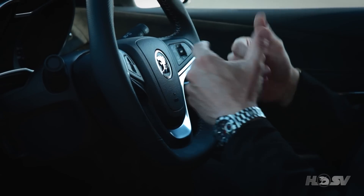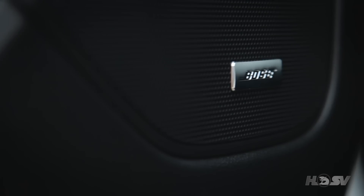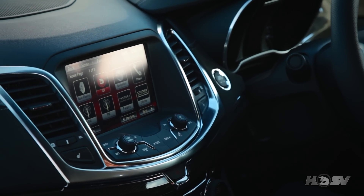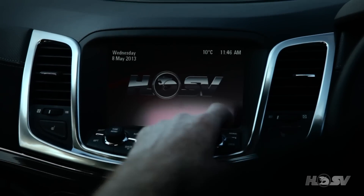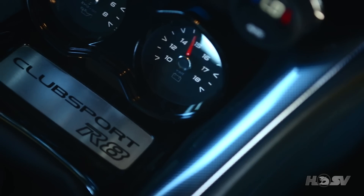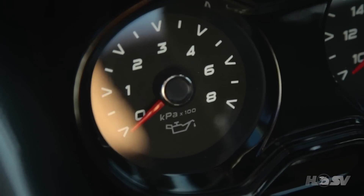The leather-wrapped steering wheel adds an additional element of class. Sat Nav is standard, and the R8 now features a premium Bose nine-speaker audio system. There's a high level of craftsmanship in the R8 interior, with distinctive HSV graphics on the instrument panel, along with a unique ID plate and sports gauges showing oil temperature and battery voltage.